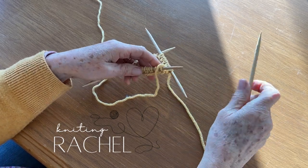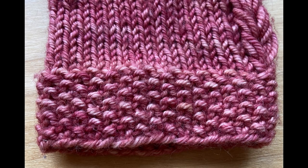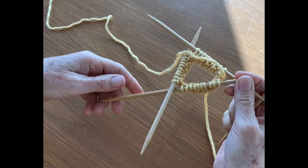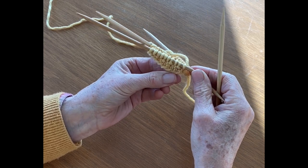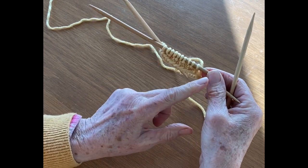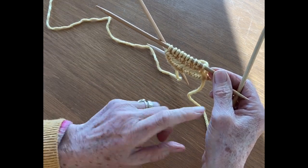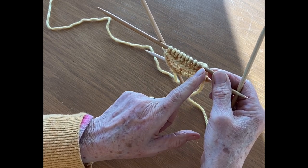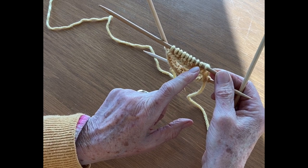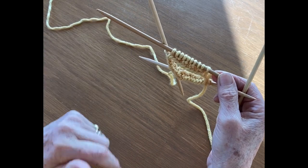In this video I am going to show you the seed stitch. The seed stitch is alternating knit and purls. So the first row you knit, purl, knit, purl all the way around, and then the next row you alternate — you purl where the knits were and knit where the purls are, and then you just continue to alternate as you go along.